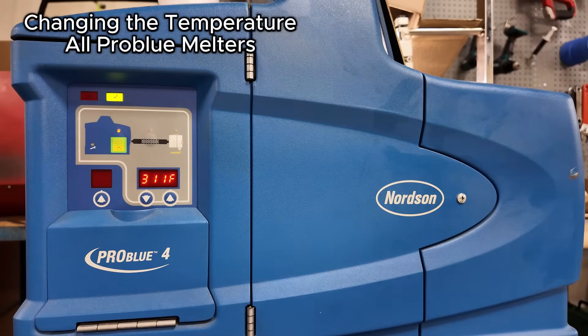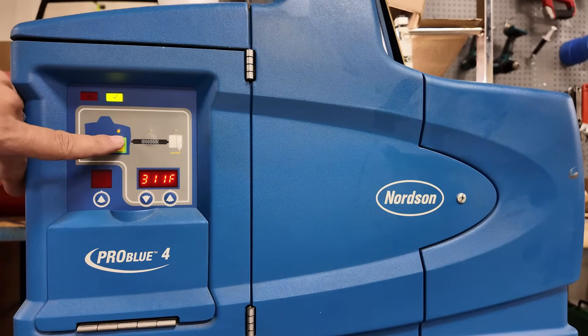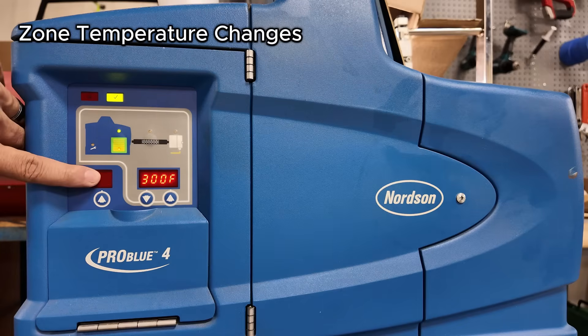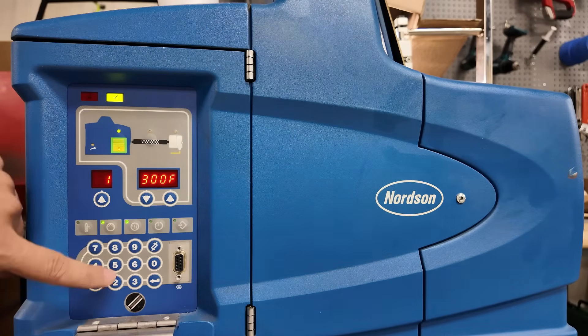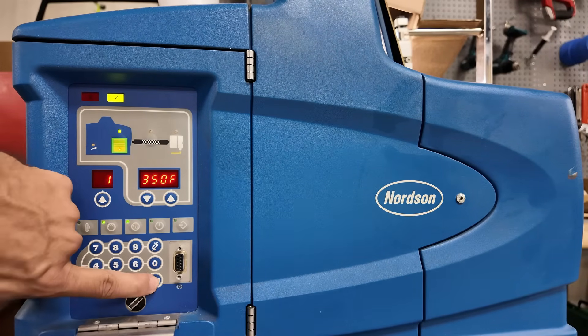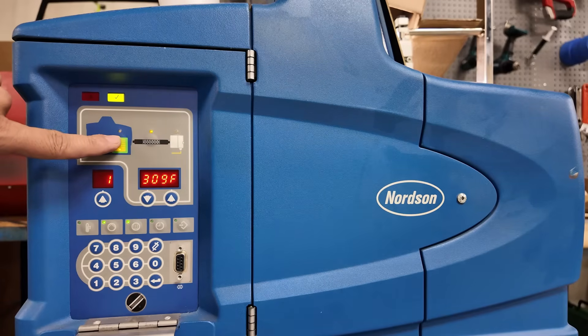This video shows how to change the temperature set points on a ProBlue melter. To change the tank temperature set point, hold this button until the one begins to flash, then hit the down arrow. This will begin to flash, and then you can change your set point and hit the enter button. The set point has now been changed from 300 degrees to 350 degrees.